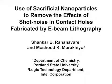The overall goal of this protocol is to remove the effect of shot noise from lithographic patterns using nanoparticles and resist reflow techniques. This nanopatterning technique allows removal of shot noise from extreme UV and e-beam lithographies currently planned in fabricating advanced semiconductor devices such as microprocessors and memory chips.